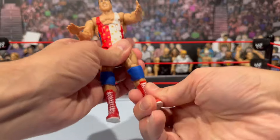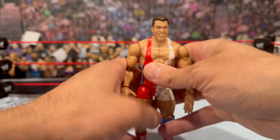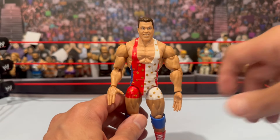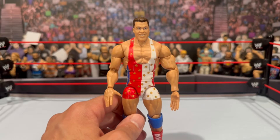Double jointed knees, thigh cut, boot cut — the ankles do go up and down and hinge on the older boot articulation. Good articulation overall for Angle. Again, my waist is a little fused but no major issues to report, like we've been seeing with some of the newer Elite figures.